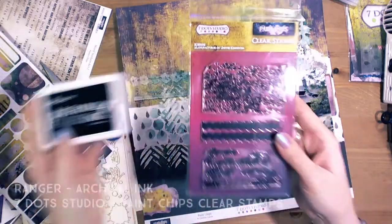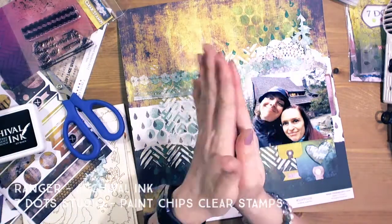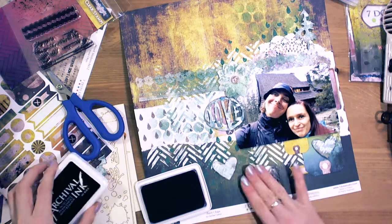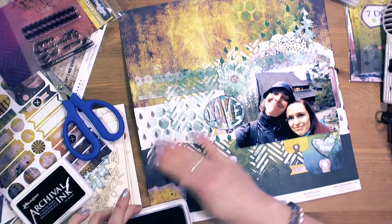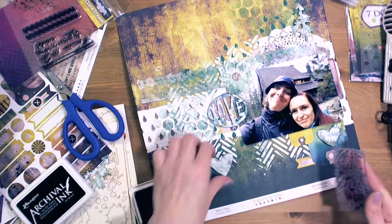Now some stamping — Paint Chips clear stamps. I use them by hand with archival black ink. I added some interesting detail to the background using the black ink.